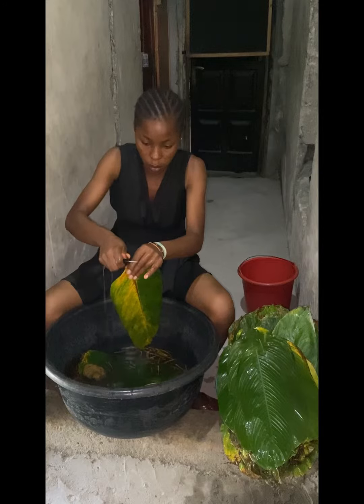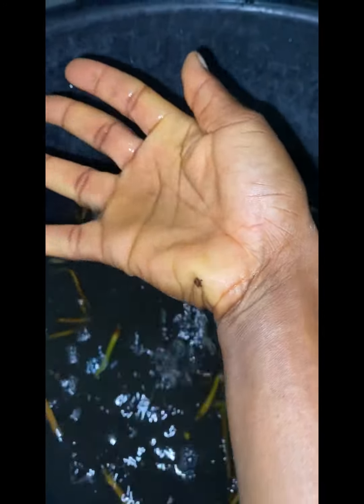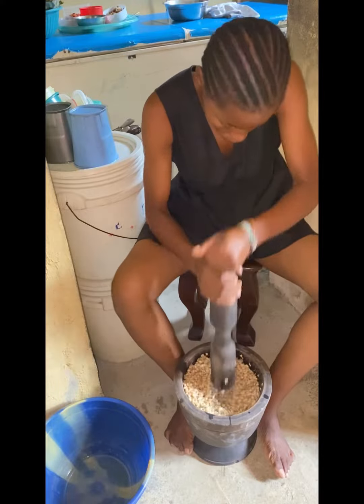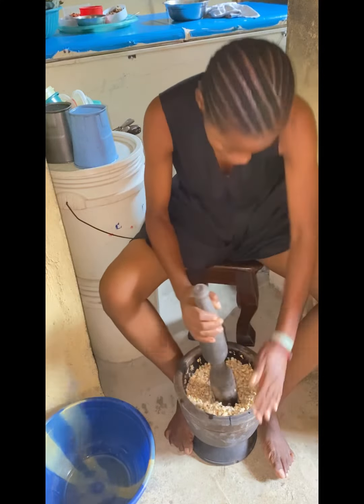You can wrap it with palm leaves. You understand? You can use anything you know — if you use rubber, if you use waterproof, you can even use a bottle if you want. So first of all, I wash the leaf. You need to wash the leaf because it's dirty.